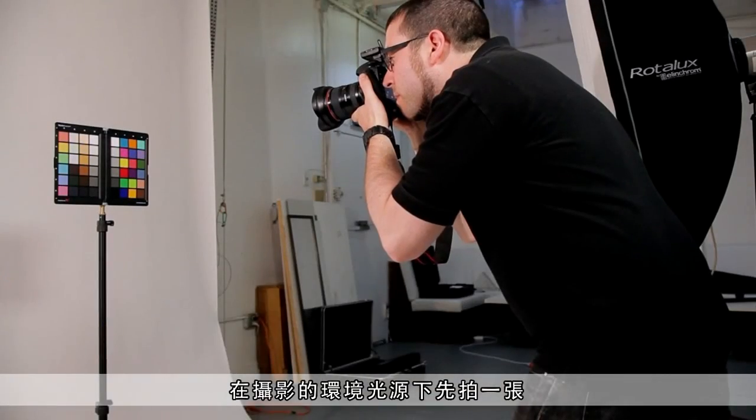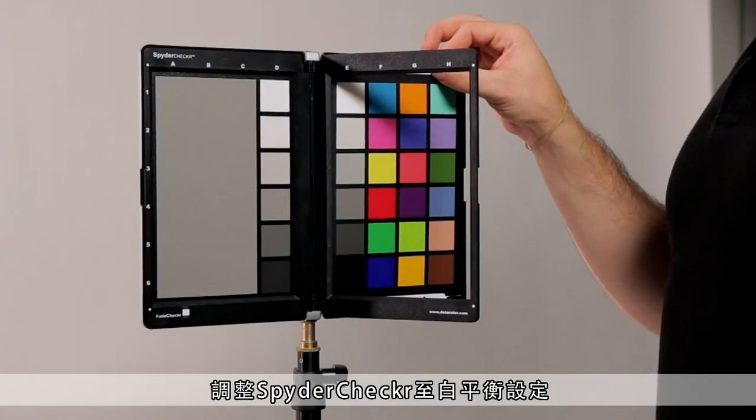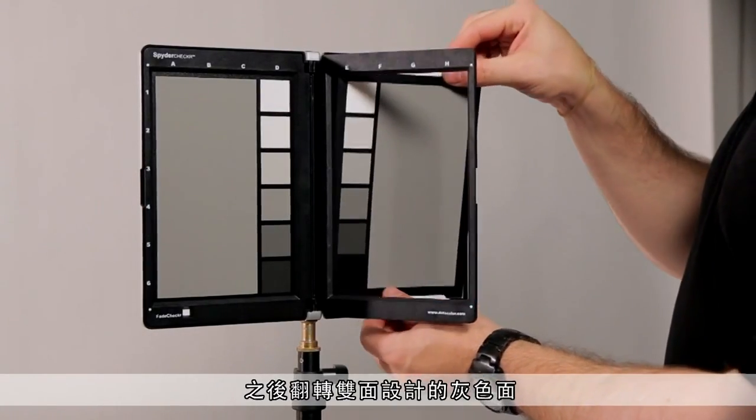This should be your first shot for color accuracy. Take a photo with the Spider Checker in your shooting environment — mount it on the tripod or have your model hold it. This is a good time to shoot for the camera's white balance. Simply reverse the cards in the Checker and shoot the gray face.